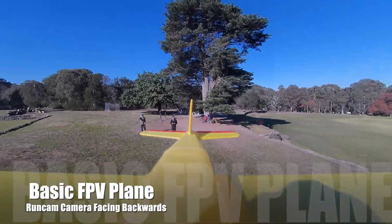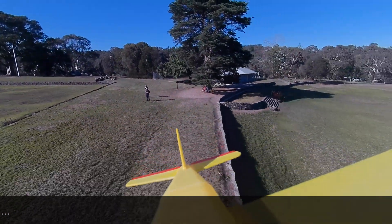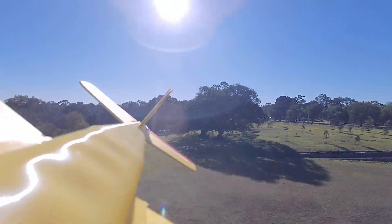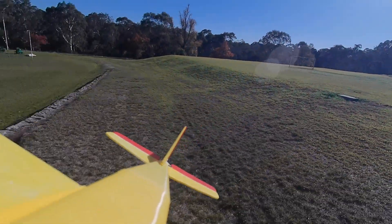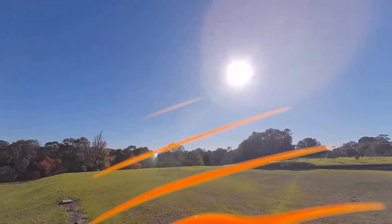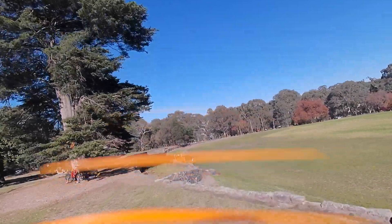There's some footage using the Runcam camera pointing backwards, which will be useful for filming the chase planes — you can also see what controls I'm applying. And here's what it looks like pointing forwards. Look out for that tree! No harm done.